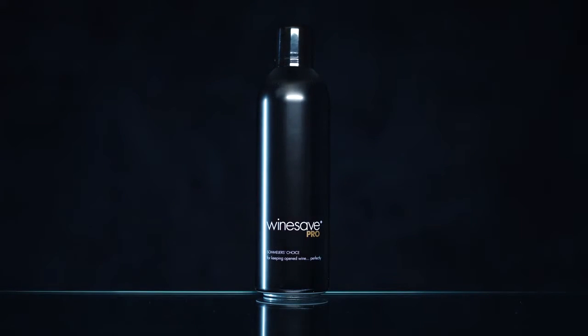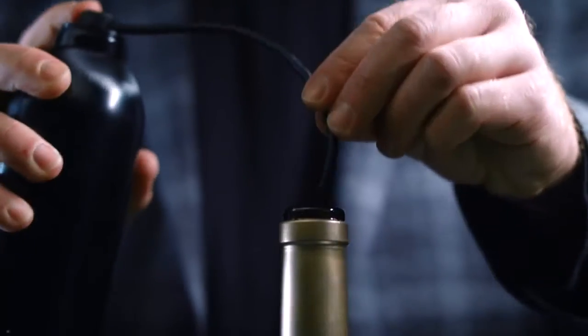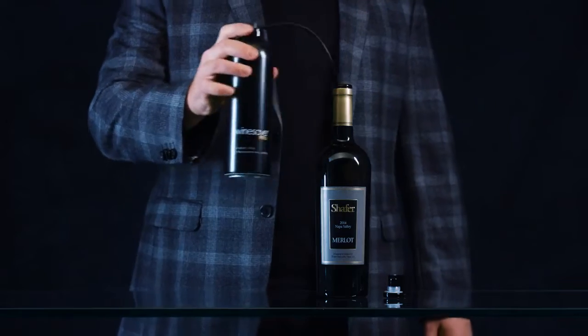Wine Save is the premium wine preservation solution. To use, insert the nozzle into the bottle of wine, spray for one second, then replace the cork, screw cap, or any bottle stopper. Endorsed by some of the world's leading experts in wine.